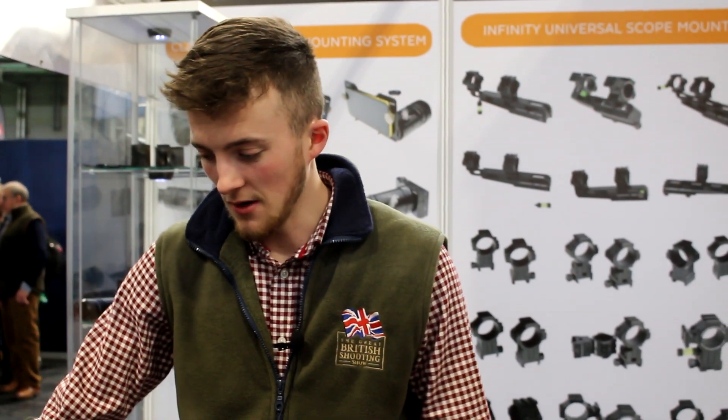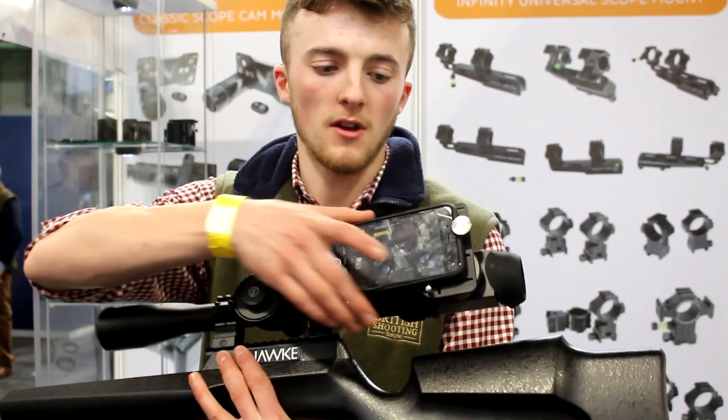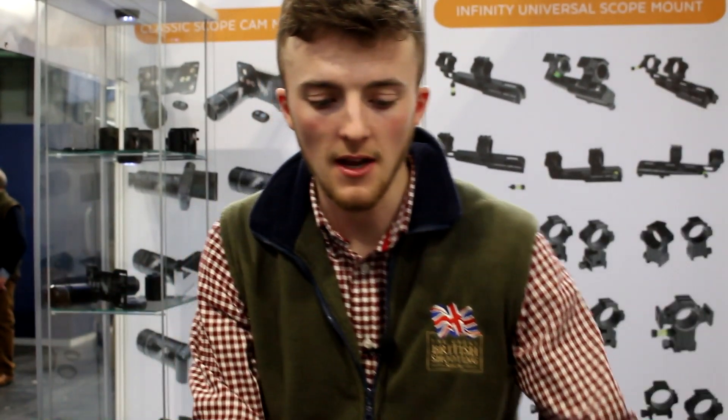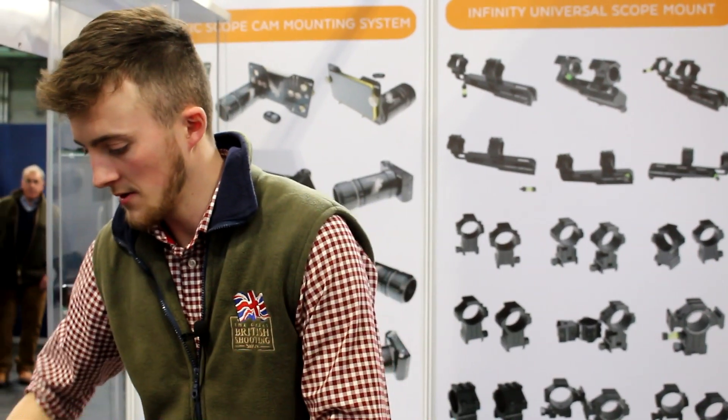I'm at the Eagle Vision stand now. As you know, it's one of my favourite airgun brands. You'll have seen the video I recently did on the side cam, which is this one. You've got your iPhone on there, and I mentioned in that video that there's going to be a GoPro version — and that one's here.